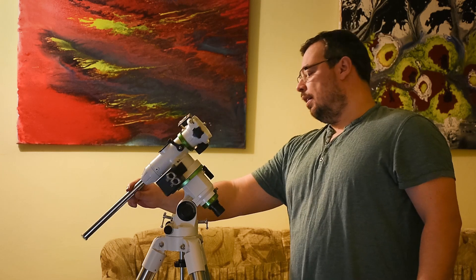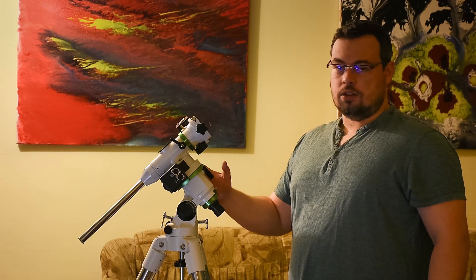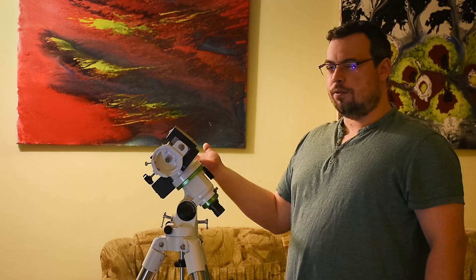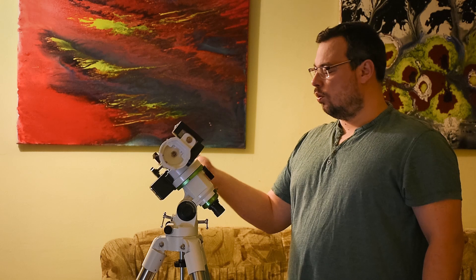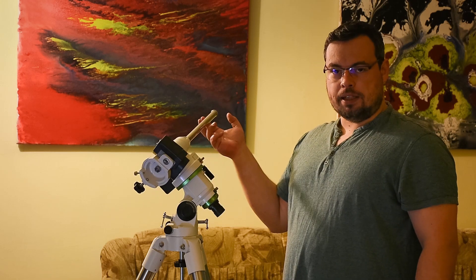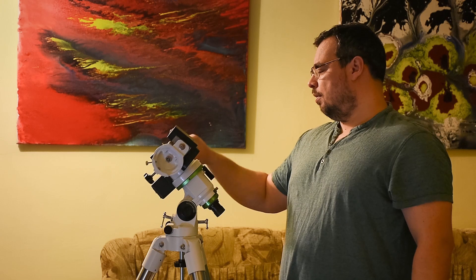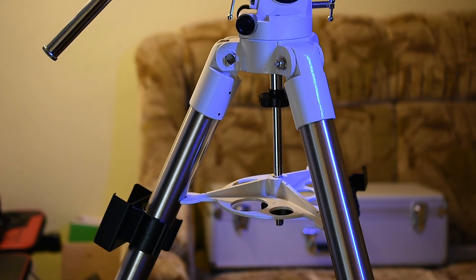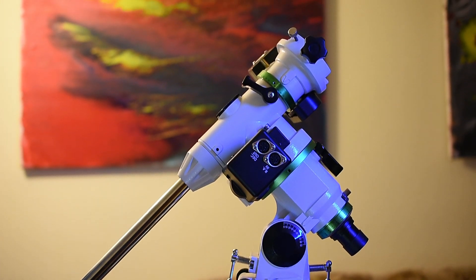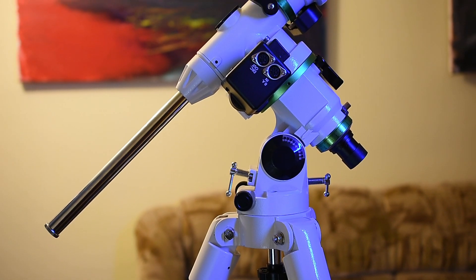If I leave it like this it will go down, so it's looser than at the moment I bought this mount. It had more grease inside, and because of that it was a little bit harder to move and harder to assume the perfect balance on the RA axis. So it was a little stiffer at the beginning.